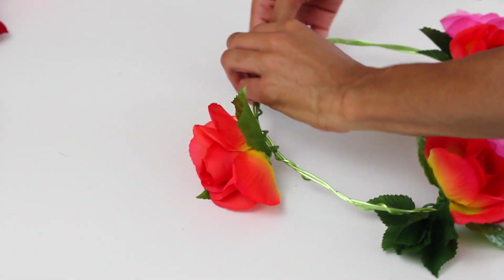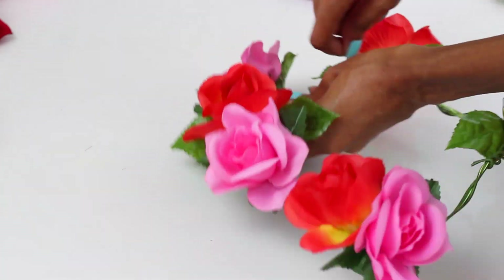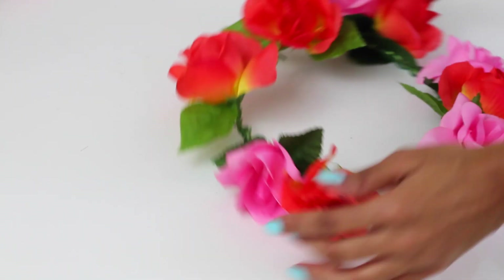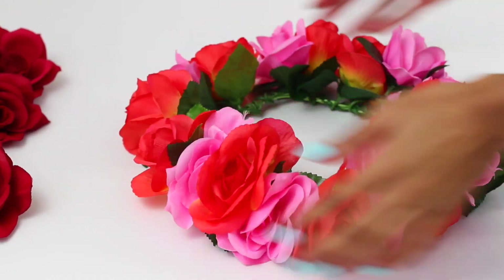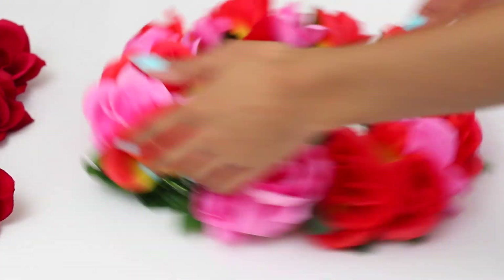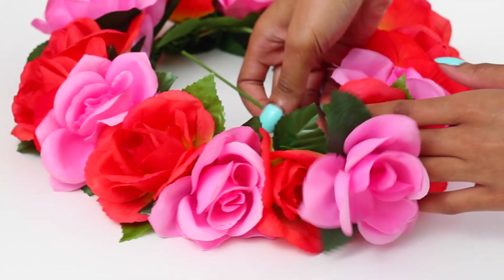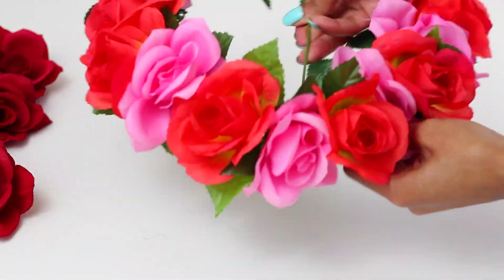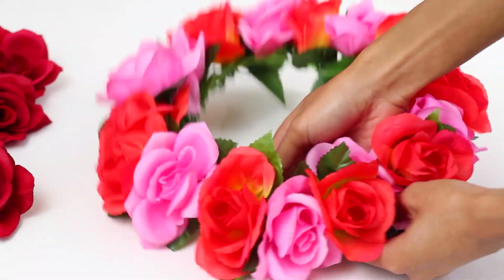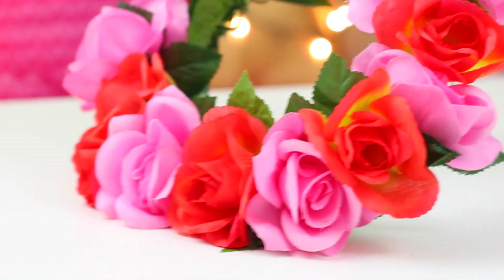I'm able to easily wrap this wire around the floral wire itself, or around my crown. I'm also paying great attention to how I'm laying down my flowers — I want to make sure they're all sticking out on the sides so the colors are very visible when placed on my head. This is my last flower, a pink one, just wrapping it around onto the floral wire. This is the final product and one of my favorite crowns from this project.